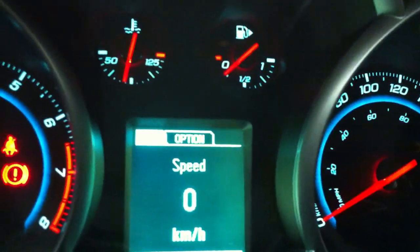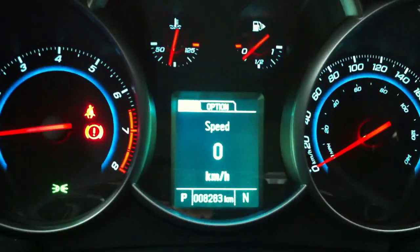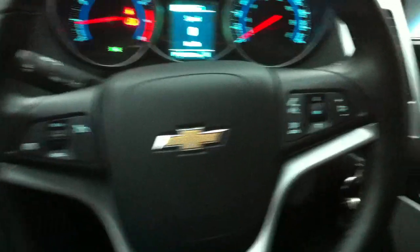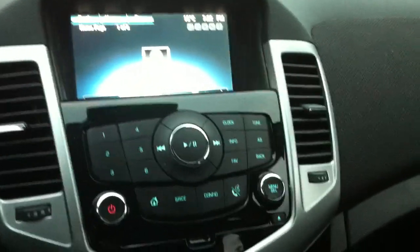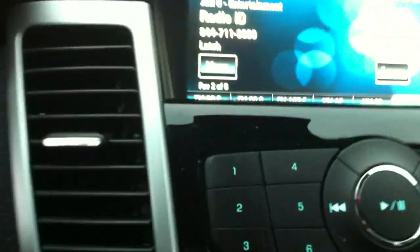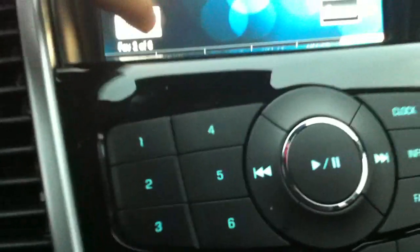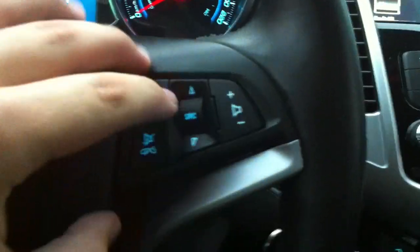Automatic dimming and grouping mirror. Over here you have your tachometer, fuel, temperature, and speedometer. You also have a menu button, and audio which is voice command.